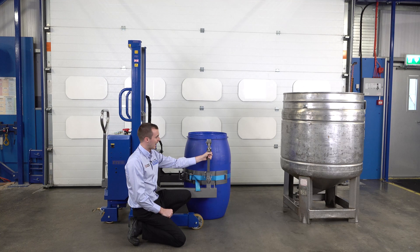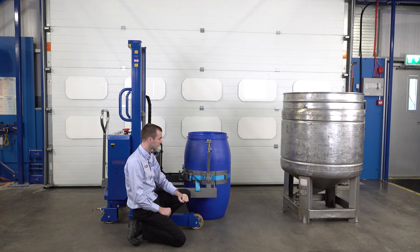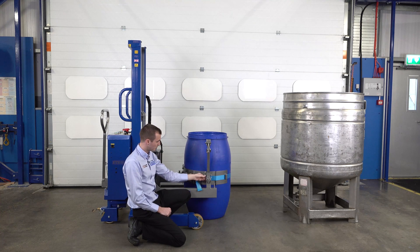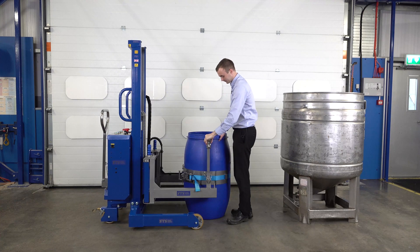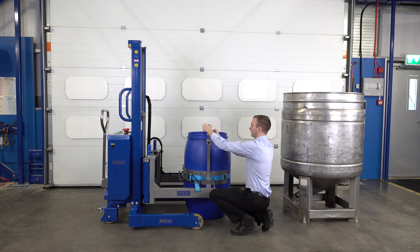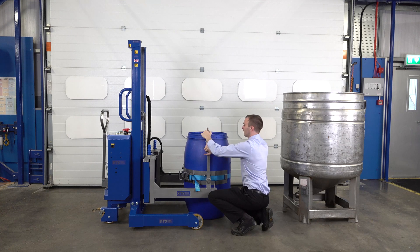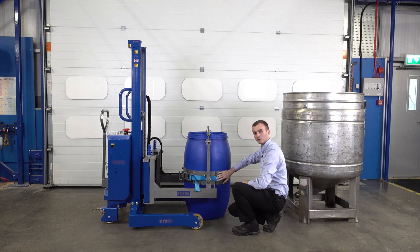We then have this rim clamp, which is for securing onto the top edge of the drum and preventing plastic drums from slipping up and down. This is adjustable in height — we can remove this pin and lower it down for short drums, or raise it up for higher drums. To secure it, we bring it forwards into position, take the top hook over the top, tighten it down. Once tightened, this is holding the drum in the vertical, and the band is holding it around the centre.